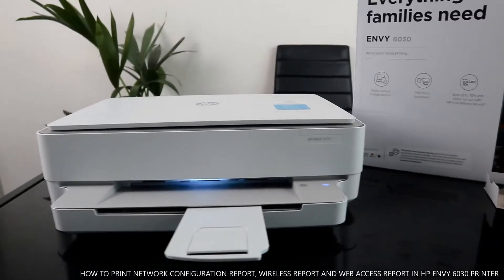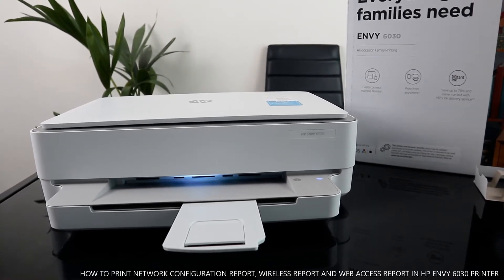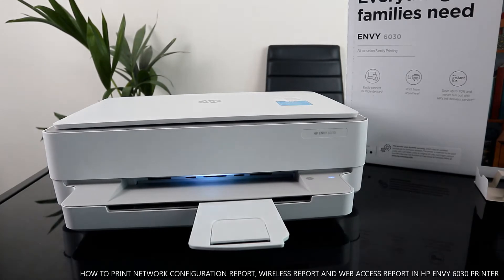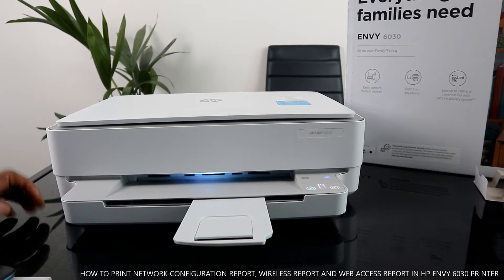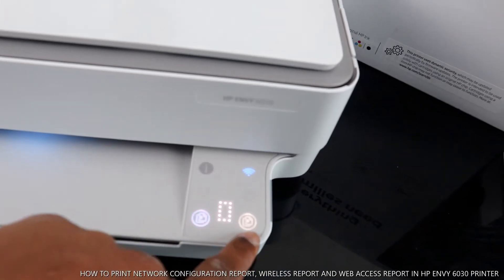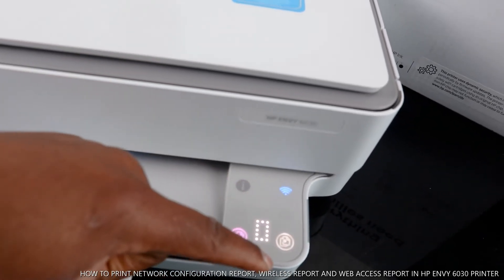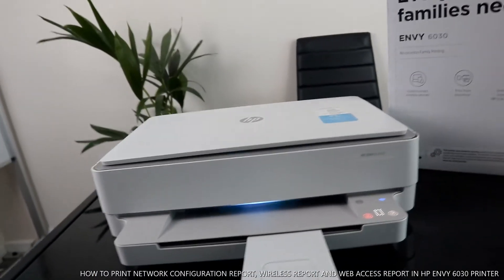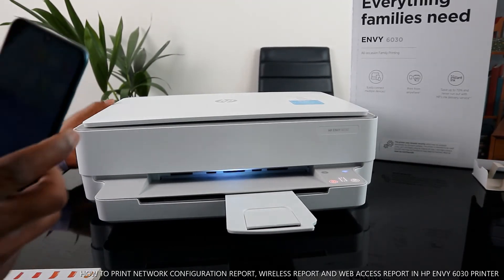I sometimes get asked: how do you print out the printer configuration or network configuration? The network configuration will tell you how the printer is connected and other information. I'm going to show you how to print out your network configuration and other reports. You can see the light I was telling you about — this purple one is for color and the one on the right is for black. The middle number shows how many copies you want to print.